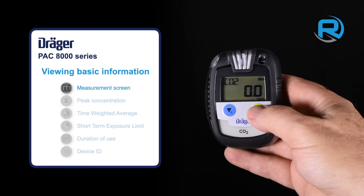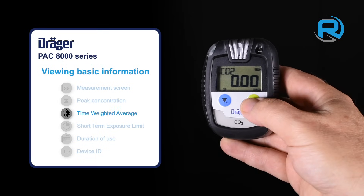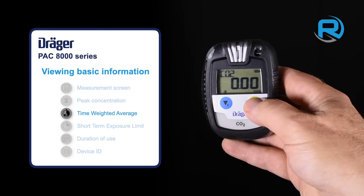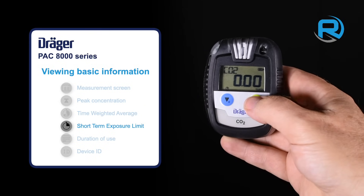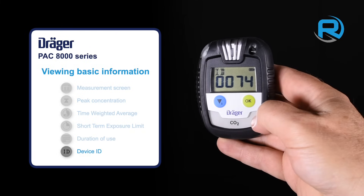For convenience, various parameters and settings can be viewed by repeatedly pressing the OK button. The Dräger Pack 8000 also stands out from the crowd because of its economical operational costs and environmental friendliness.